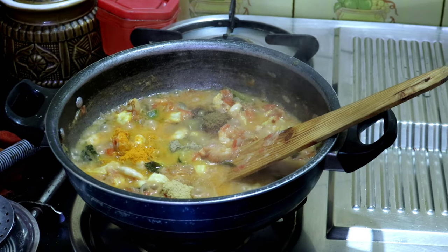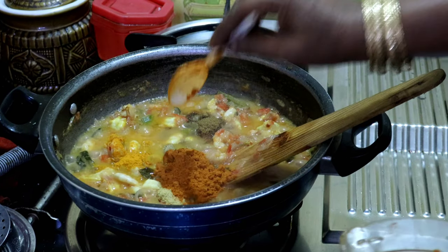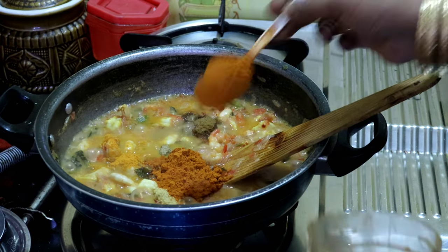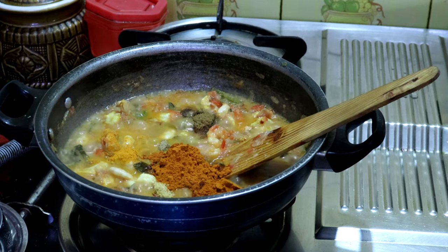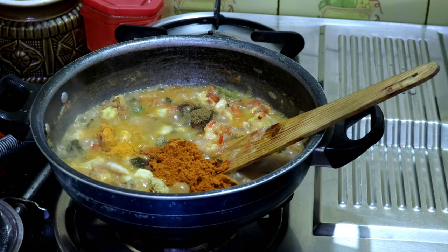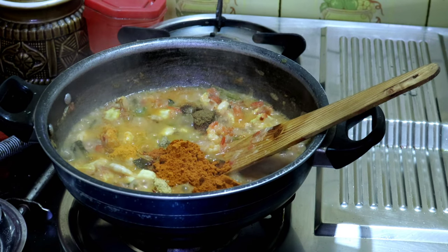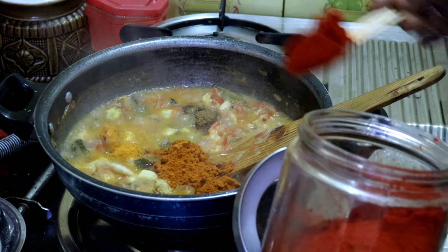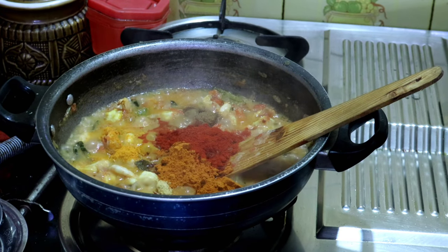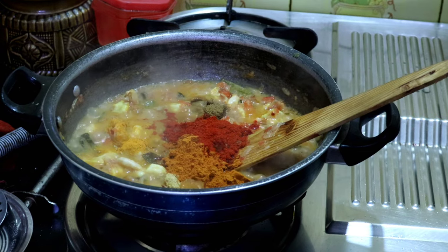Colombo milaga thool — 2 spoons. It is very spicy. I will add 2 spoons — 1 spoon. Colombo milaga thool — 1 spoon, 2 spoons.